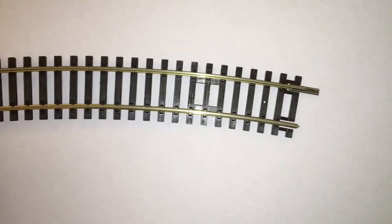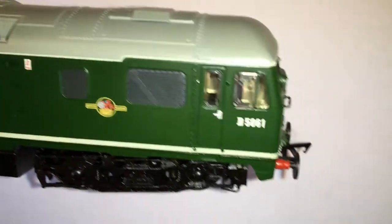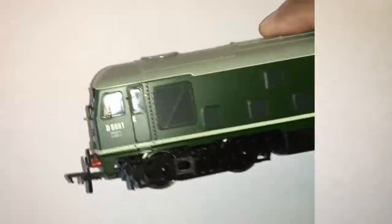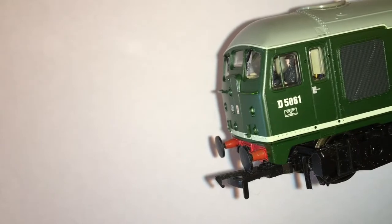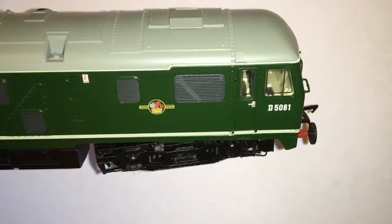Let us start with taking some suitable track. This is Pico R4. Looking at the loco now, I have a fine Bachmann branch line Class 24 here. This is my only DC loco, as all the others have been chipped.